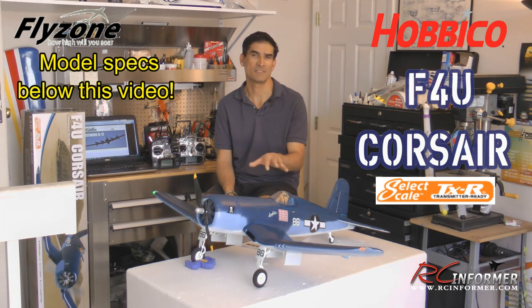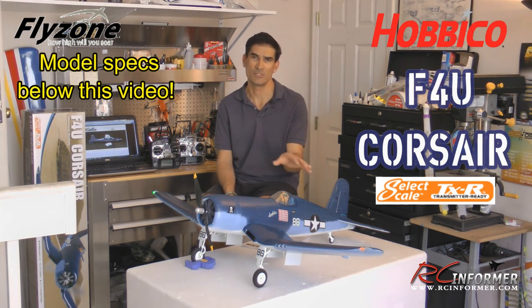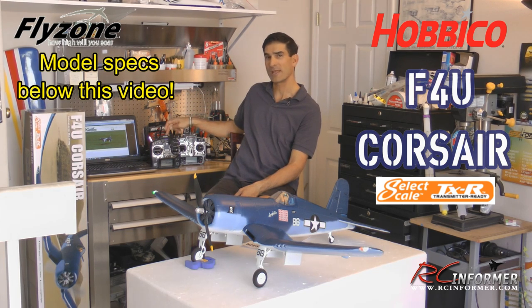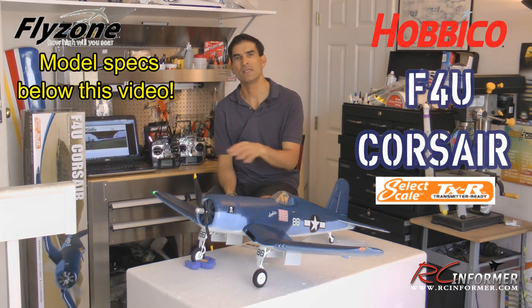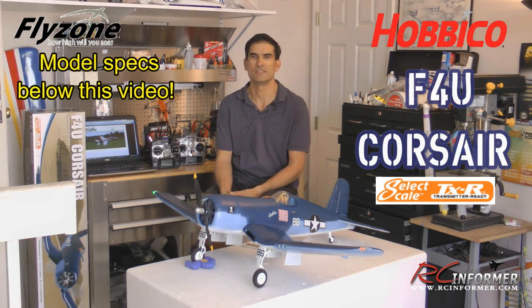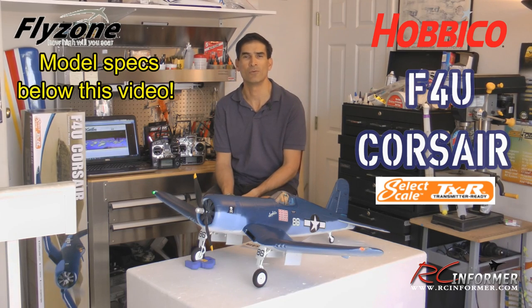It does have a Tactic receiver in it that you can bind with a Tactic radio, or with the AnyLink system — which I'm going to be showing you in the video — you can pretty much bind it to almost any radio you have. I'm using it with my Futaba 8J, and I'll also show you how to bind it with a Spectrum DX7, just to show how easy it is to switch from one radio to the other and then just go flying. It's actually a really nice system.